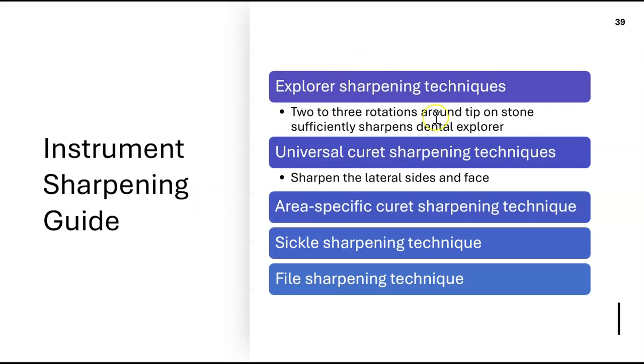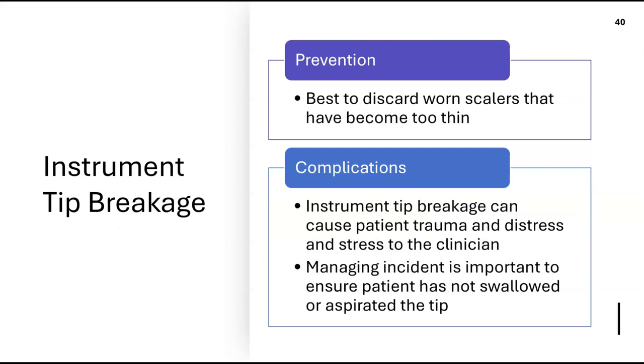Explorers can also be sharpened — two or three rotations around the tip on the stone. If your instrument tip becomes too thin, discard it, because the last thing you want is for it to break in someone's mouth. Be proactive and discard any instrument whose tip has become too thin.